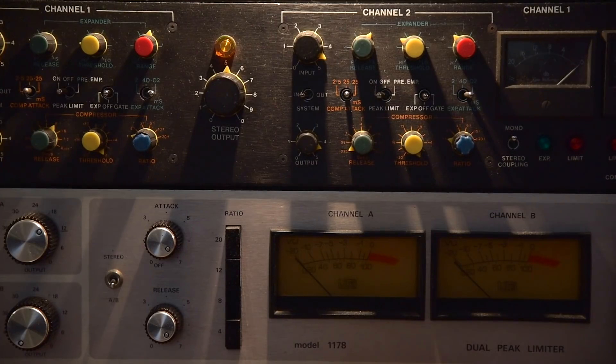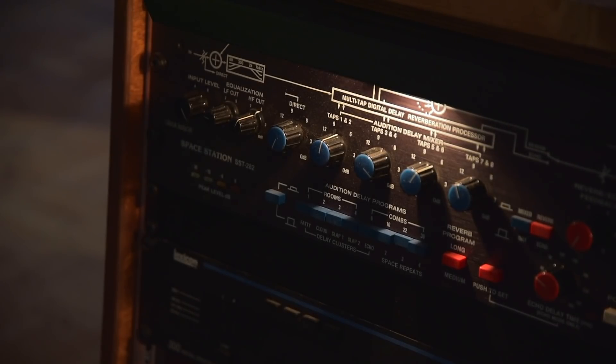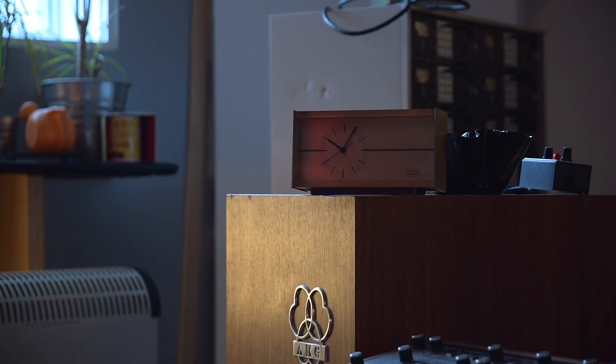Many productions are produced in a completely analog way, like on 8-track or 16-track tape machines, entirely without connection to a DAW or the digital world. All signals are processed in the analog world using external compressors or reverbs like the EMT 240 gold foil or the Bricasti spring reverb.